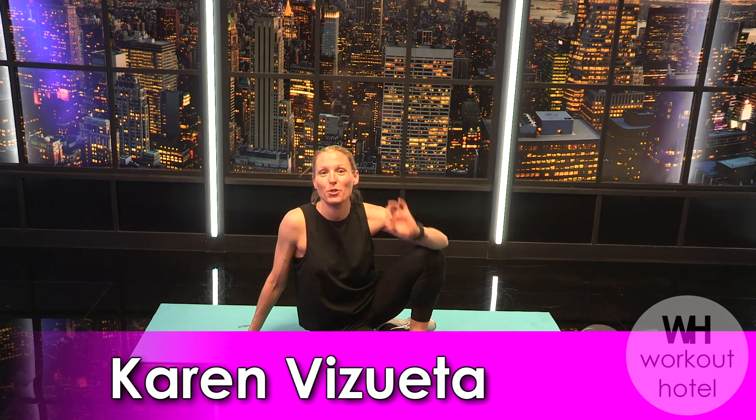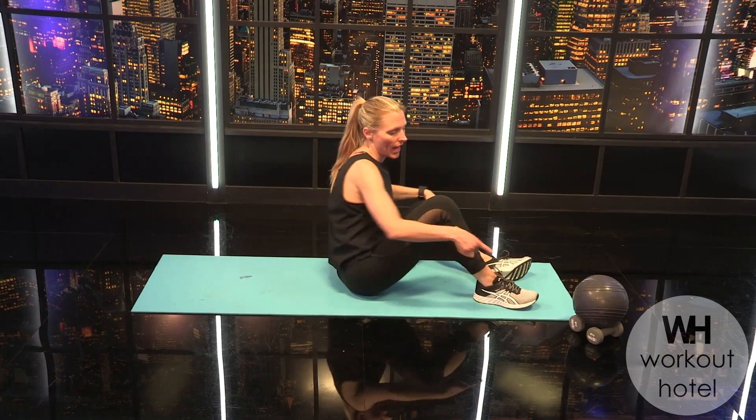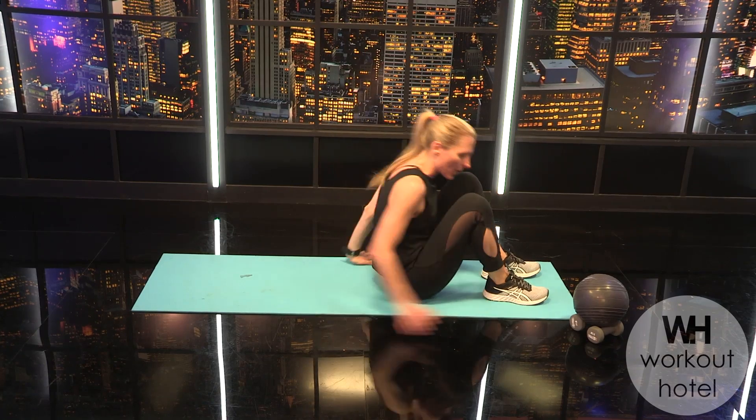Hi guys, Karen Bisweta here. Today I'm excited to bring you a mat-based workout. We're going to focus on the abs, the butt, and the arms. You'll need a mat, a mini ball, and a light set of dumbbells. If you don't have any of those, you're still going to do the workout because we can modify and make adjustments where we need. Let's go ahead and lie down.